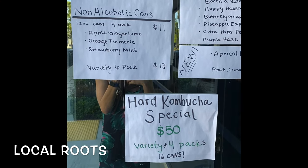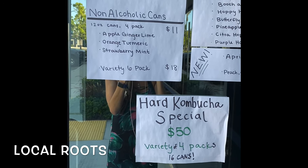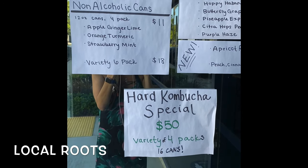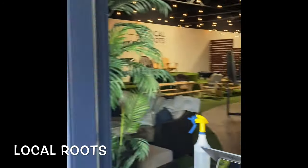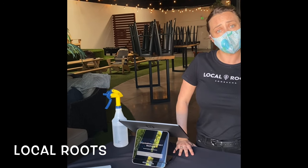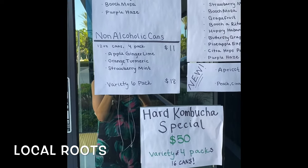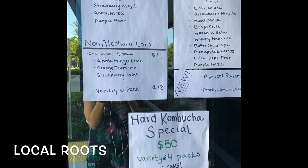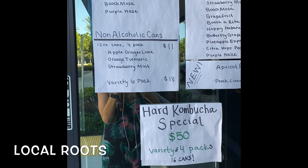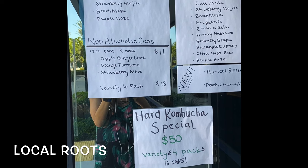So what do you recommend? We got strawberry mojito and purple haze last time. Do you like ginger? Not really. All of them have ginger except the strawberry mojito. The Butchmosa is orange, turmeric, and ginger — the ginger is lighter on that one. The purple haze is blueberry and ginger. The Cali Mule is mainly ginger, so you probably wouldn't like that — though my husband does like the Cali Mule, so I'll get a four-pack of that. It's inspired by the Moscow mule, so it's very similar.